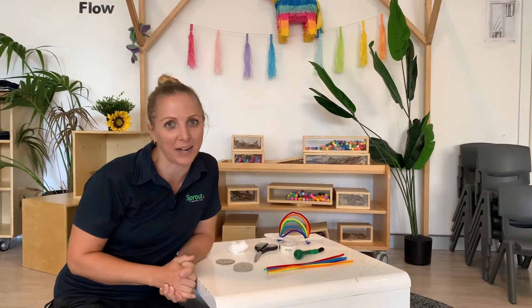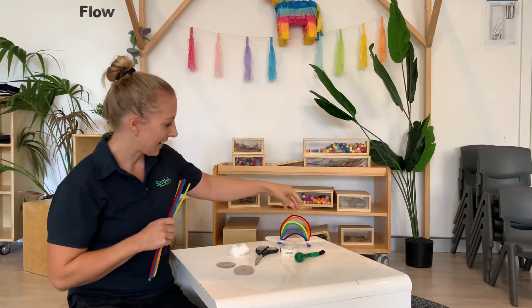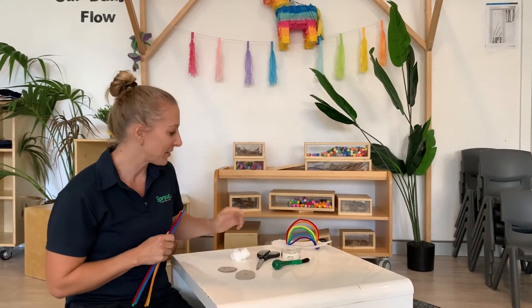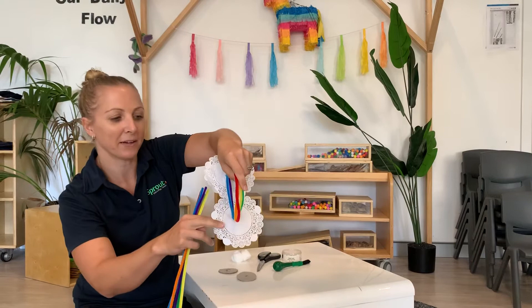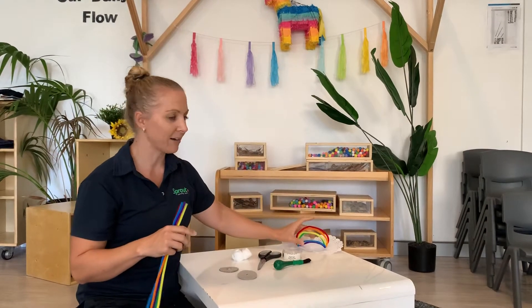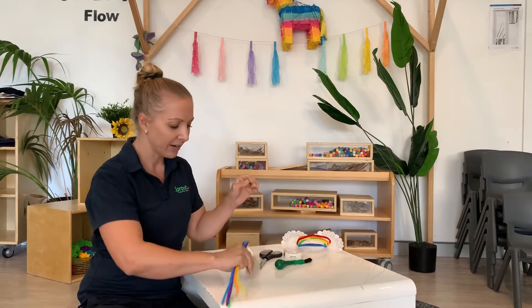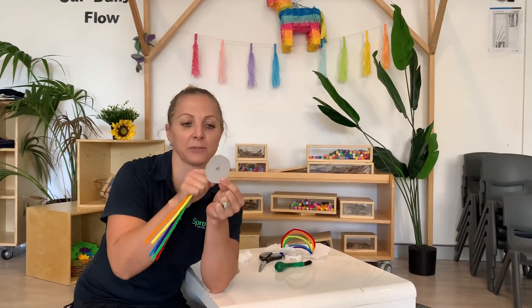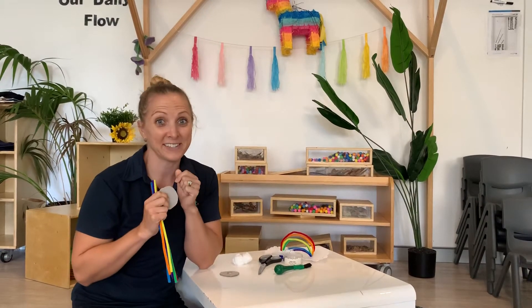Hi friends, it's Eve and today we're going to be learning how to make some rainbows. So what we're going to need is some different coloured pipe cleaners, and our rainbows are going to look something like this one over here that I've already made. This one has used little white cloud-looking paper, but you might also have patty cakes for making cupcakes you could use for your clouds, or I've also just got some cardboard from a box cut into a circle with a hole in the inside. So anything will do — see what you've got at home.